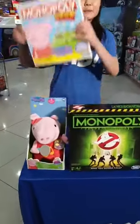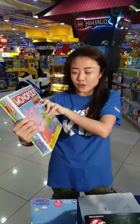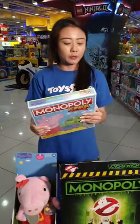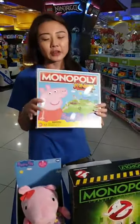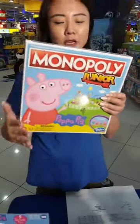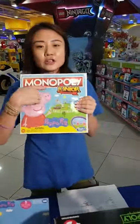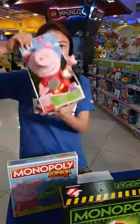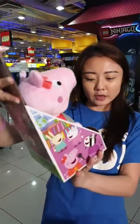We all know Peppa Pig — everybody loves Peppa Pig! They've got quite a lot of products over the years. This lovely collaboration between Peppa Pig and Monopoly Junior is available in stores. You can tell the Monopoly Junior boxes are the squarish ones with a very big 'Junior' printed on there. We've also got the Peppa Pig plushie — this one is the Oink Along Songs Peppa.